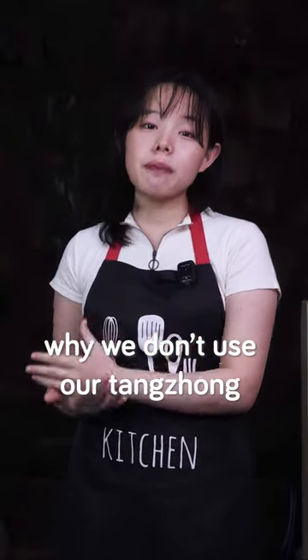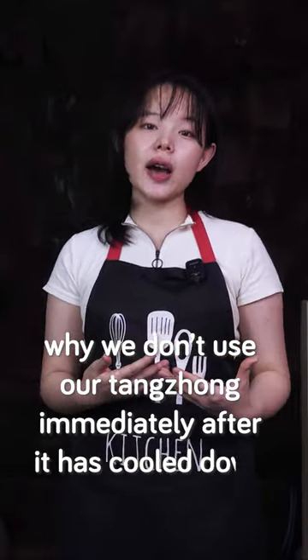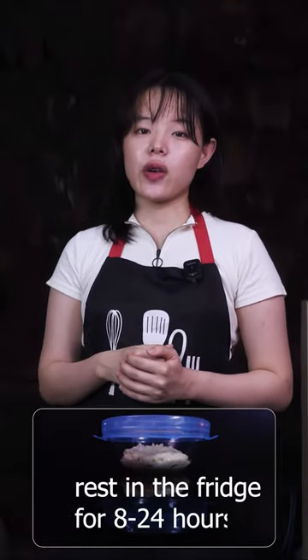This is why we don't use our tangzhong immediately after it has cooled down to room temperature. We usually let it rest in the fridge for 8 to 24 hours — I usually just leave it there overnight.